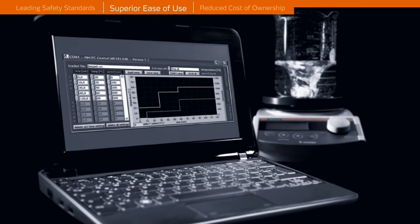An optional software program is available for the MR high-end to aid you in automating your process, and the software saves all data in electronic files.